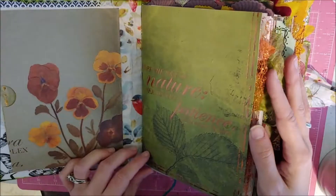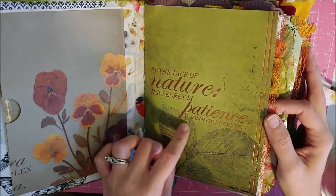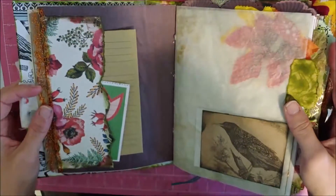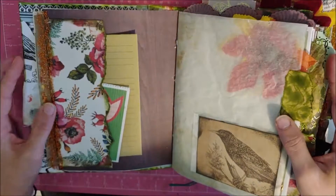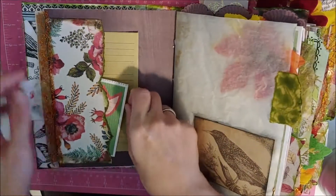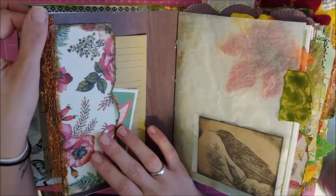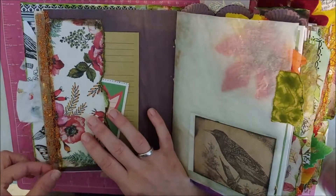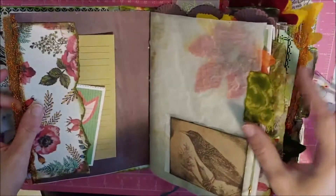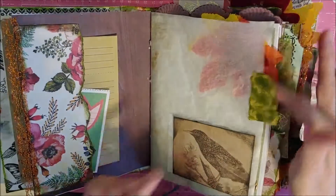It does have that fabric on the other side of the spine as well. It says 'Adopt the pace of nature — her secret is patience.' I need to have that as a mom, as a person. I think we all do. I love this paper as well, and then it just has some goodies in here. This ribbon is just really pretty — I love how delicate it is. I love the colors of it as well. It's very fall.